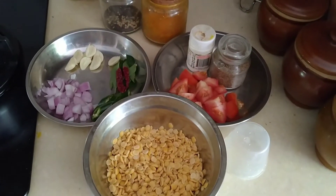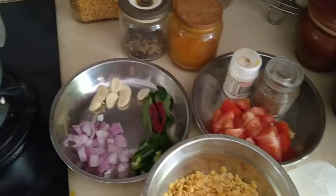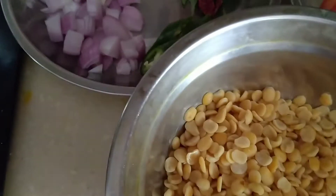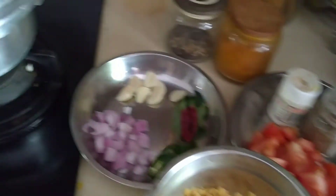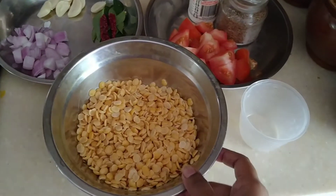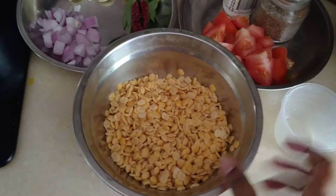Hi everyone, today in Kani's Kitchen I'm going to show you how to prepare a simple dal using a pressure cooker. These are the ingredients needed. Firstly, this is toor dal — this is how it looks. I've taken one cup, and what I've done is soaked it in water for around 30 minutes, which will help to soften the dal.